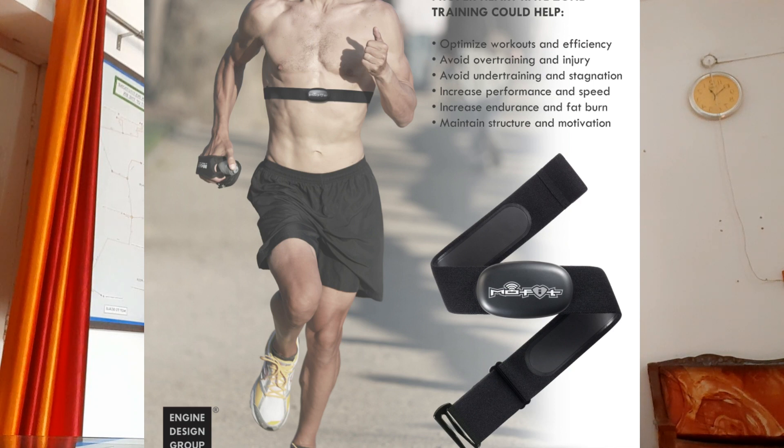However, the heart rate monitor belt gives you a more accurate reading and it also gives you the immediate reading of your heart rate. Now the question is, what is basically heart rate based training and what are the benefits of doing it? The watches that we wear show the pace, so usually most runners keep track of their pace and they don't care about the heart rate.